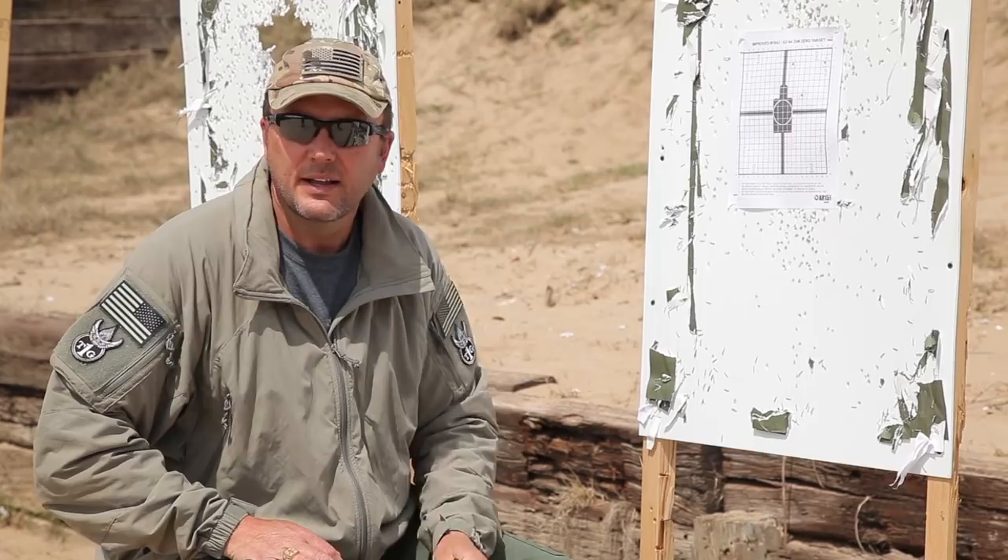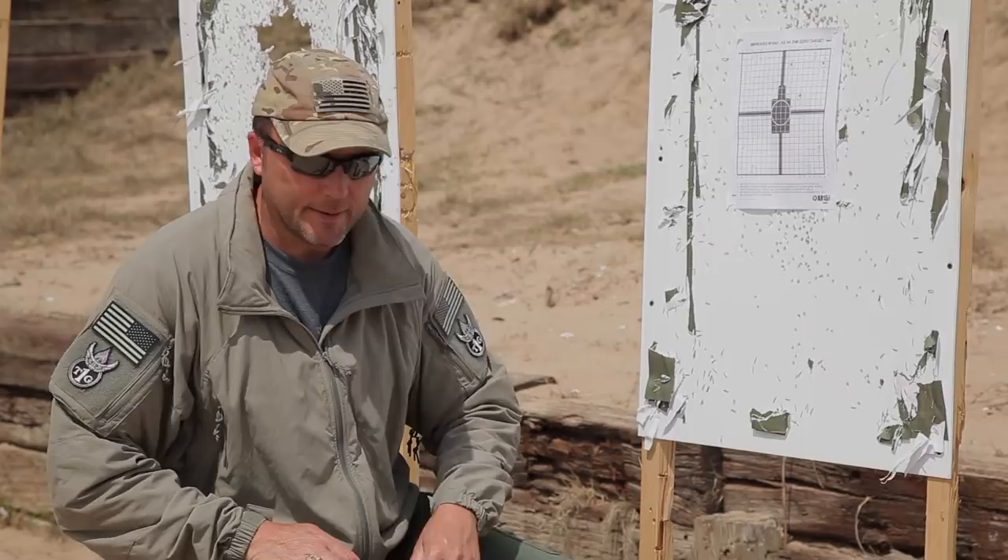What ends up happening is you move that group all over the target. So we're going to have this same shooter shoot two more bullets, and then we'll check and see where the actual true center of this shot group is. Let's head on back.